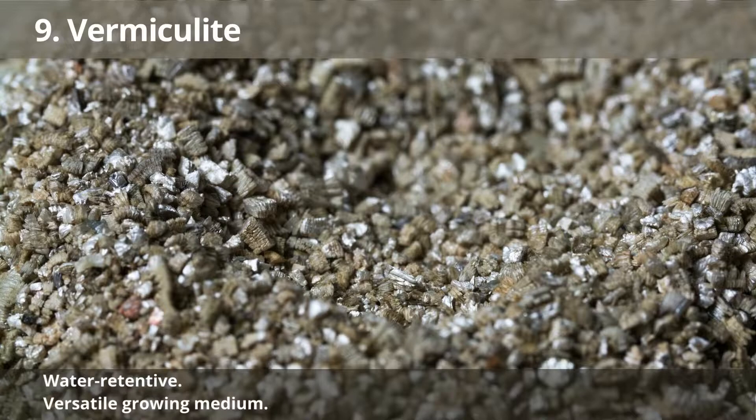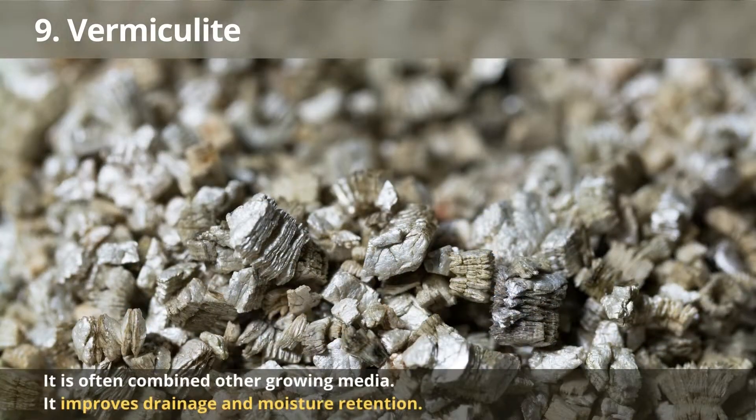Number 9: Vermiculite. Vermiculite is a water-retentive, soilless growing medium that comes in different sizes, making it versatile for many hydroponic systems. It is often combined with one or more soil-free growing media to obtain its many benefits. It improves drainage and moisture retention in any soilless blend. Vermiculite can hold somewhat more water than perlite and wick it upwards. As a result, vermiculite is an excellent choice for hydroponic systems.